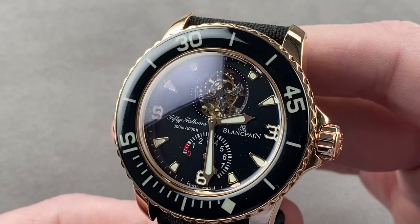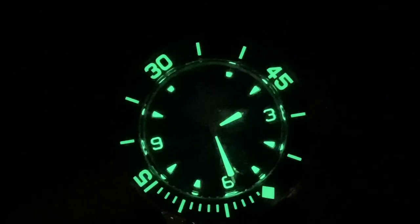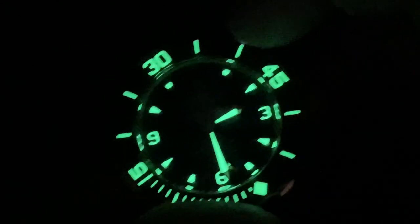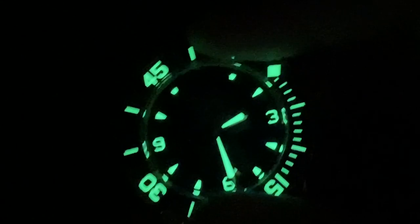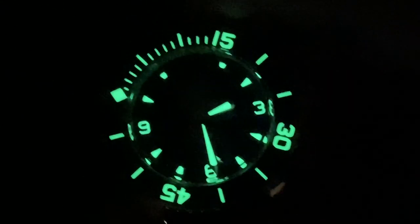Please reach out to tmasso@thewatchbox.com for purchase and pricing details. And we are back with the 50 Fathoms tourbillon — unidirectional rotating bezel, a timing instrument for diving, and fully loomed. It is quite simply spectacular at night.